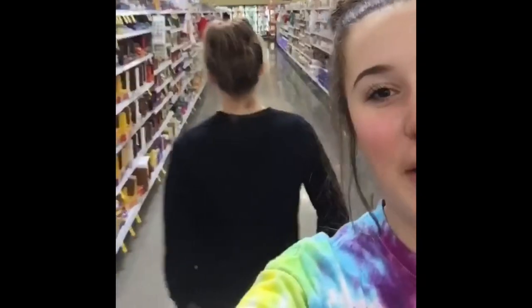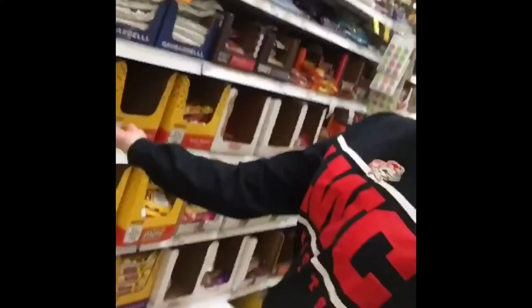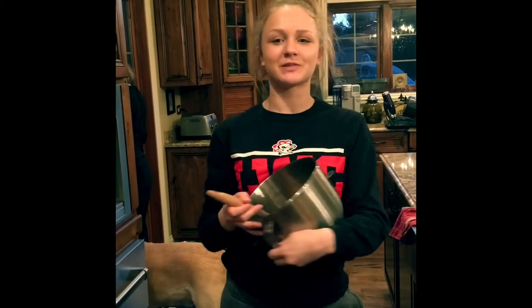PASO 1: They go to the supermarket and buy the ingredients. Sofía está comprando las cosas para las galletas al chocolate. PASO 2: Ahora tenemos los ingredientes para nuestra cita.